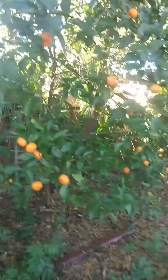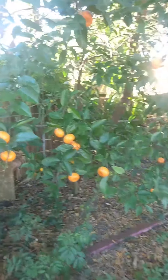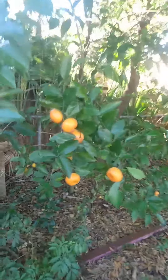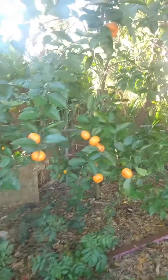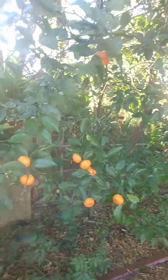I'll start air layering this tree so that I can make pots and people can grow the fruit themselves. This is a fully seeded tangerine tree — there are multiple ones, one, two, three, four, about five of them. So if you want some seeds, let me know.